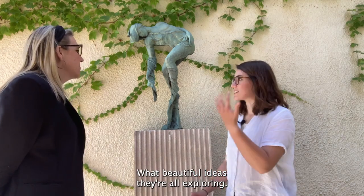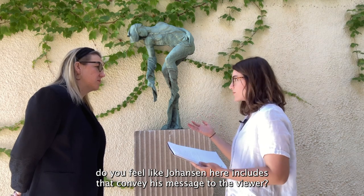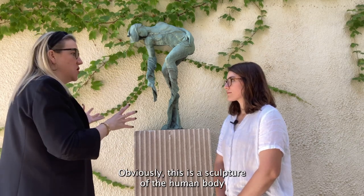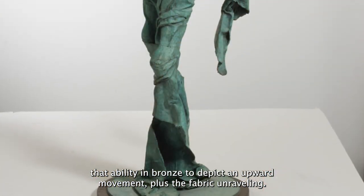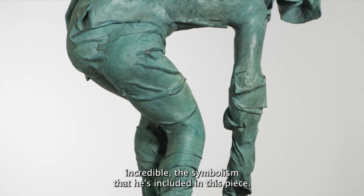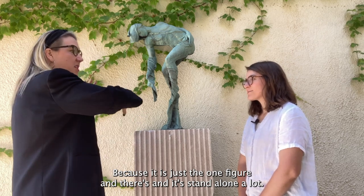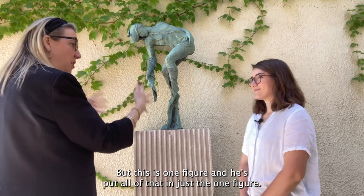What a beautiful piece and what beautiful ideas they're all exploring. What elements do you feel like Johansson includes here that convey his message to the viewer? I think what you were just saying about how he uses the physical form — the physical body — to represent spiritual ideas, and that becomes very symbolic for him. Obviously this is a sculpture of the human body, and what we've talked about: that lightness, that ability in bronze to depict an upward movement, plus the fabric unraveling. The symbolism he's included in this piece is just really incredible. It is compositionally more simple than a lot of his work — it's just the one figure, standalone. He does a lot of reliefs and more complicated scenes, but here he's put all of that into just the one figure.